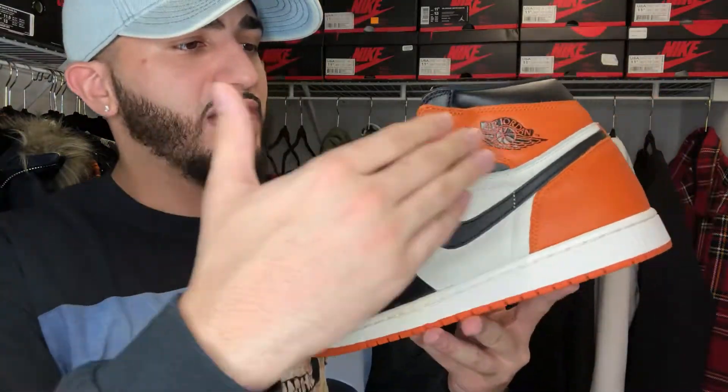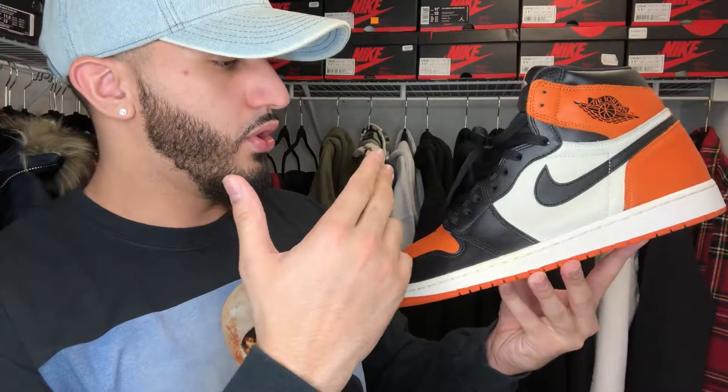This shoe is pretty much self-explanatory — it's just a black toe color blocking with orange. Got your black tongue, white and orange air logo there. Let me see if I can focus on that for you guys. Overall, it's just an awesome sneaker, really good quality. Also, the tongue on this particular pair of 1s is super thick — it's almost like an SB tongue. When you feel it, it's definitely thicker. So this just feels more like a shoe, there's more substance to it. You could really wear these and they don't feel fragile — I think that's the word I'm looking for.